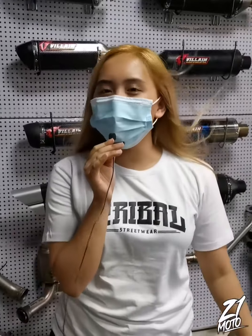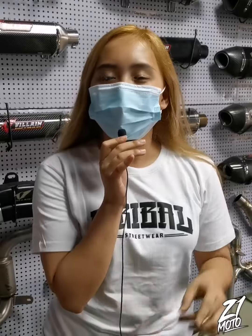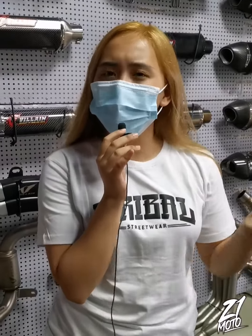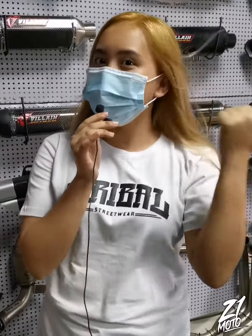Hi guys! Little Madam and I'm back again. This time we have the Villain Night Breaker installed in X-Maxx, and also we'll do a sound check on the Villain Octagon Black. Let's go!